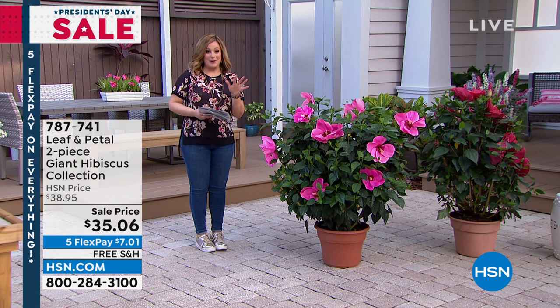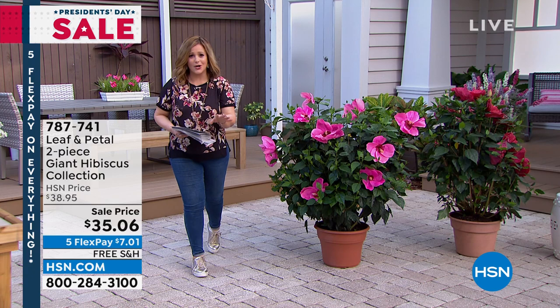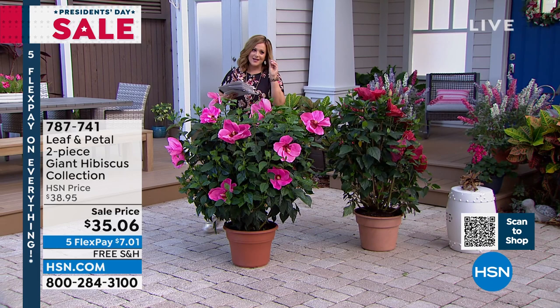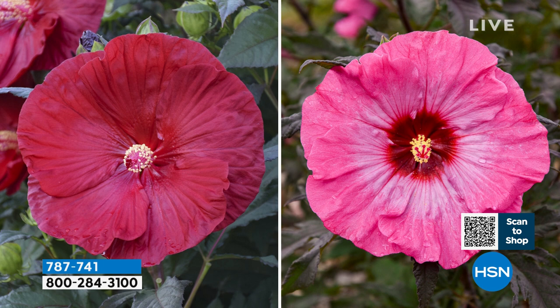If you could believe it, every item keeps getting better. Now we have had these before — I've seen a lot of my co-hosts own these. This is hibiscus — the real thing. These are the ones they call dinner plate hibiscus because they are this large, about the size of a dinner plate. Today you're getting both: the cranberry crush, which is that deep beautiful red, and the inner glow, which is that pink with deeper richer color on the inside. $35.06 is our price today with the five flex — you only have to pay the first $7.